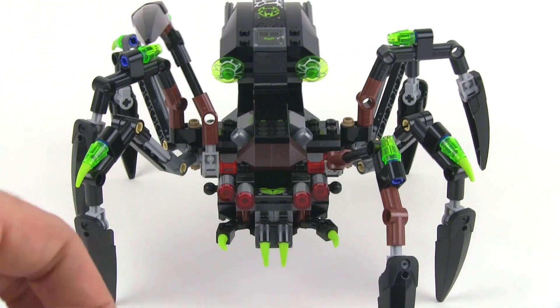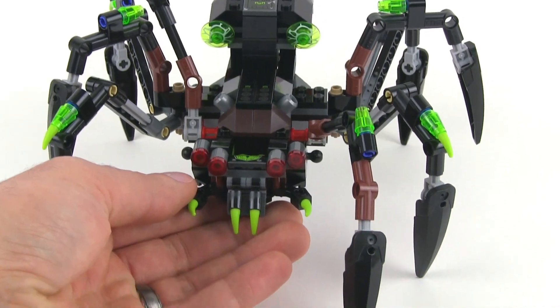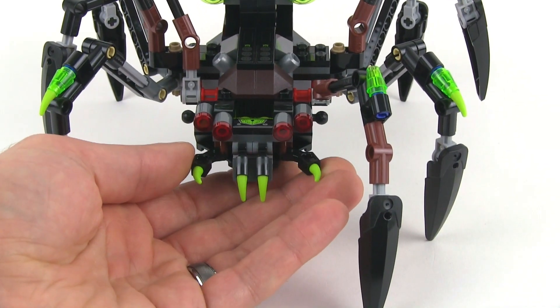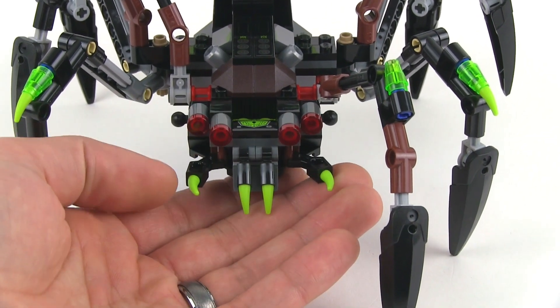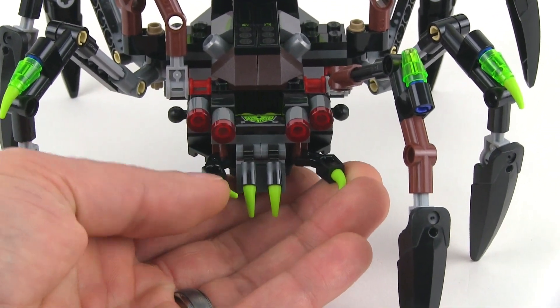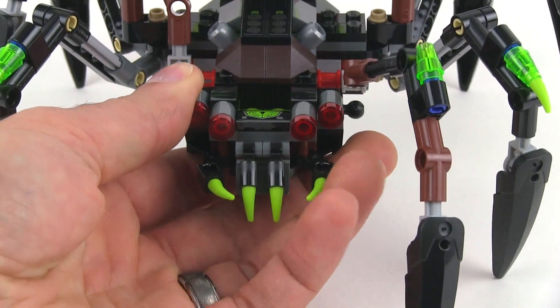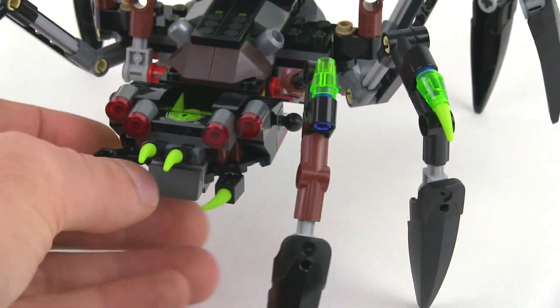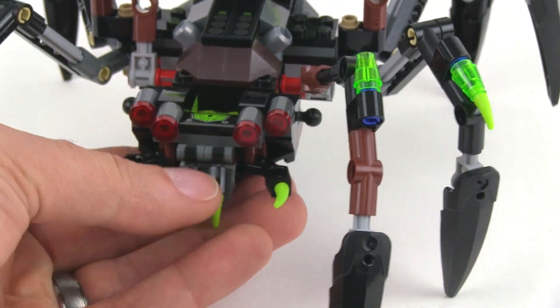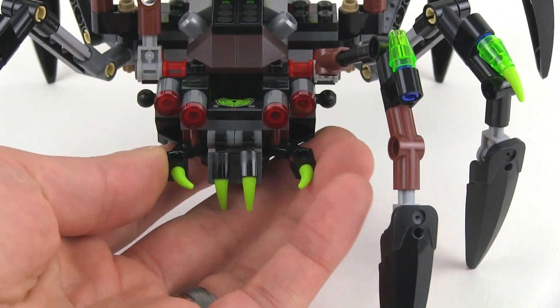Another thing that you can actually adjust is the face a little bit. It's got kind of a faux spider face here, with multiple eyes lined up, and then you can change the positions of these mandible pieces, and also the fangs. You can bring those up and down to get slightly different levels of menace and attack kind of look.